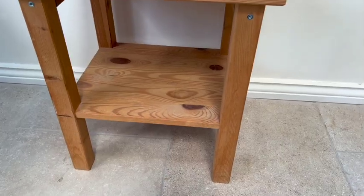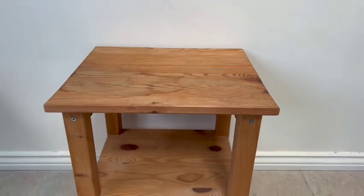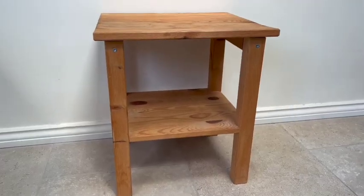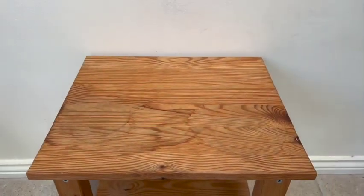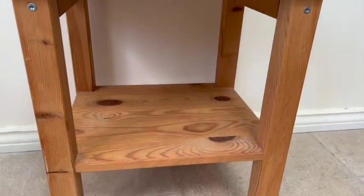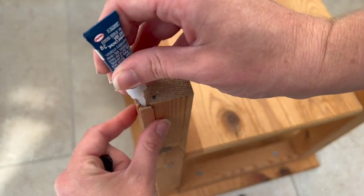My canvas for this experimental session is this little side table which was actually free from a charity shop. They just wanted to get rid of it because they thought nobody would buy it — it had one little split on the bottom of one of the legs and the tabletop was slightly warped and raised up at the edge, but really it was completely fine to use.